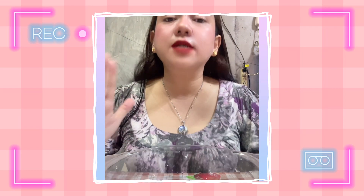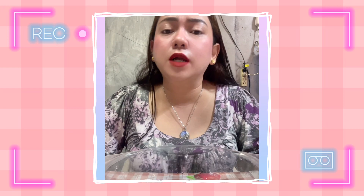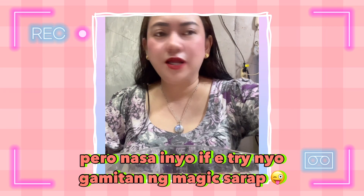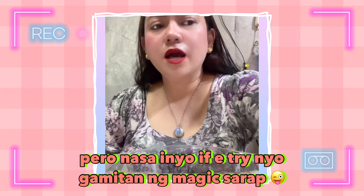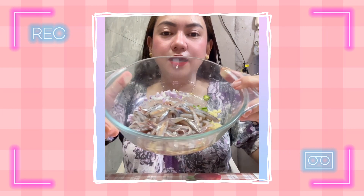Syempre guys, kailangan natin lagyan ng MSG or monosodium glutamate or VITSEN. Pero huwag na huwag niyo pong lagyan, please, ng magic sarap. Guys ha, yung kinilaw hindi po nilalagyan ng magic sarap — kasi may nakita ko nilagyan nila ng magic sarap, so please lang huwag lagyan. Tingnan natin yung output later with pipino na.